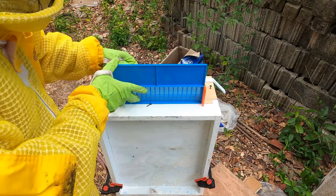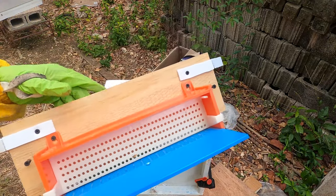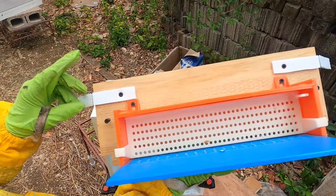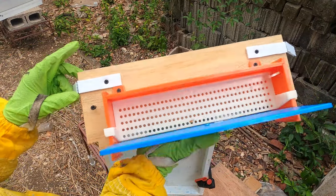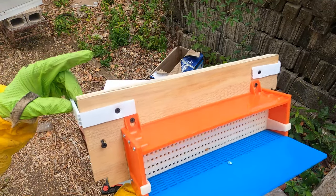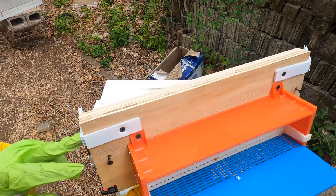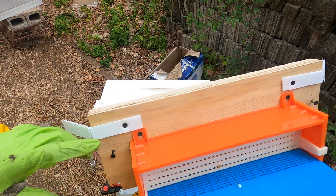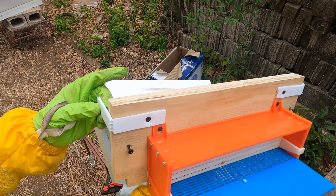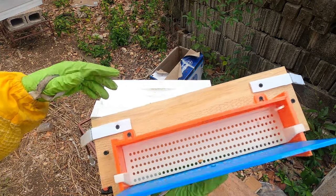Once we've attached the trap to the template, this is what it looks like on the template. We need a way to actually attach it to the box so it doesn't fall over. What we used was some pieces of corrugated plastic as a little L-joint — we just screw here and then screw through the hive body and attach here, so it's affixed sturdily on the actual hive itself.